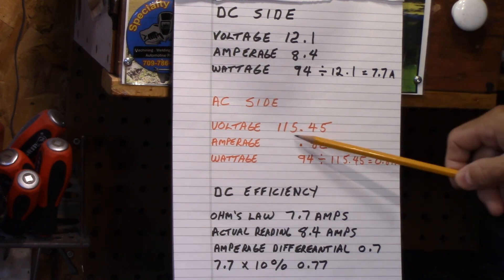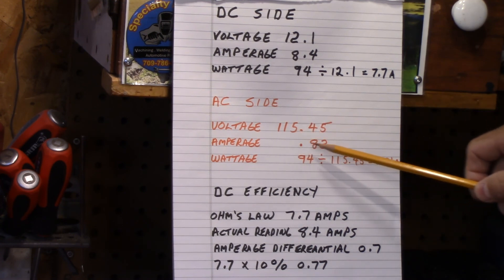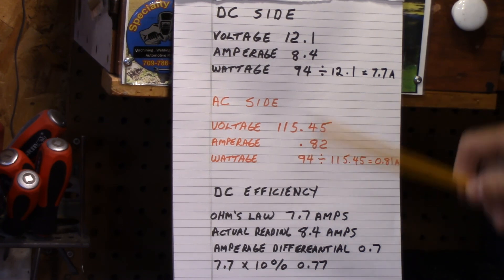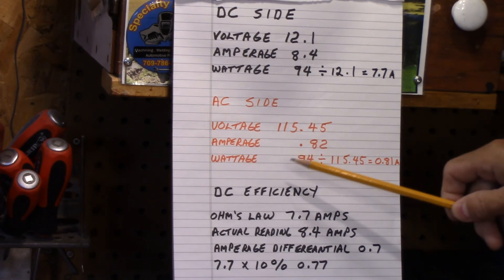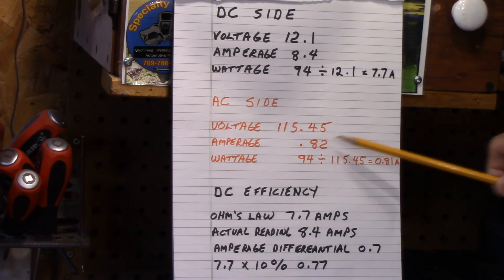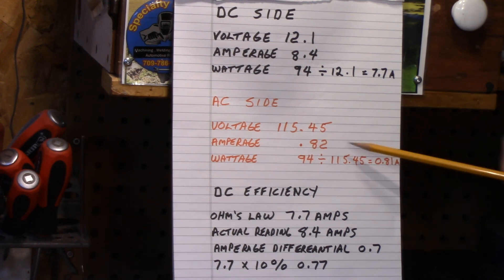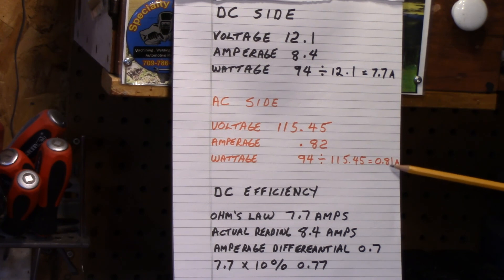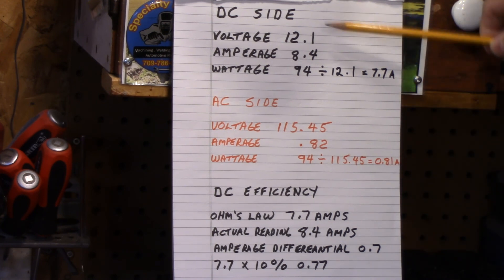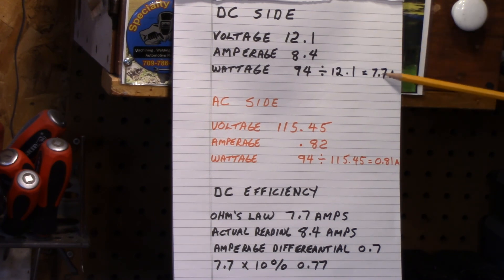On the AC side, you had 115.45 volts and the amperage was 0.82. So if we do Ohm's Law — 94 watts divided by 115.45 volts — we get 0.81 amps. That's very close to the measured 0.82, because the amp clamp is not exactly the highest resolution. But you can see there's a correlation: 0.82 and 0.81, compared to the 8.4 amps on the DC side versus Ohm's Law giving 7.7.